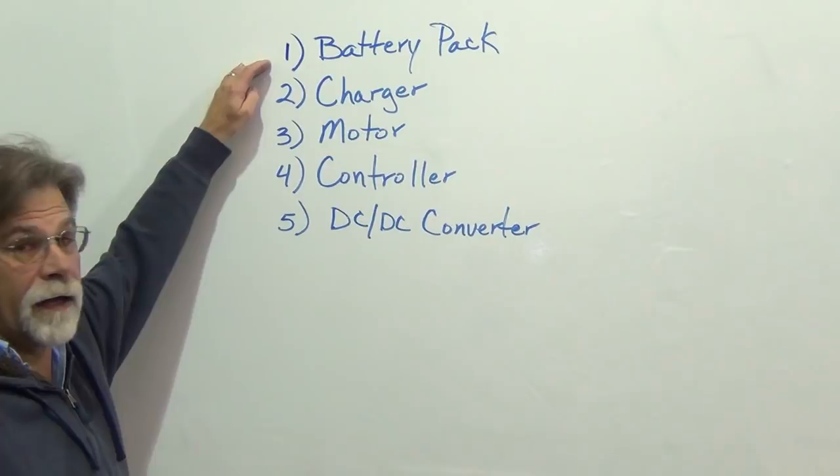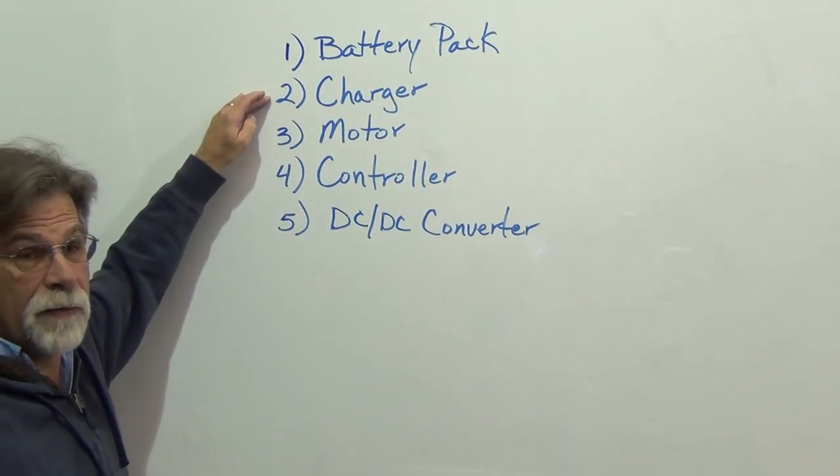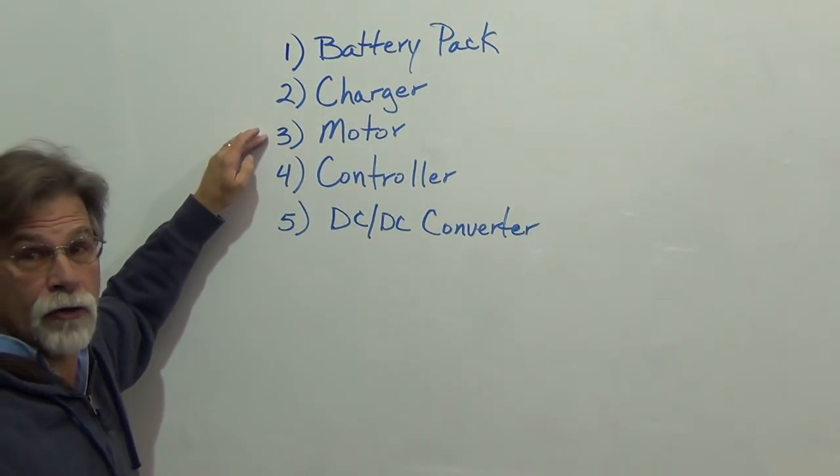We have a battery pack, we have a charger to charge that battery pack, and we have a motor to propel the vehicle.